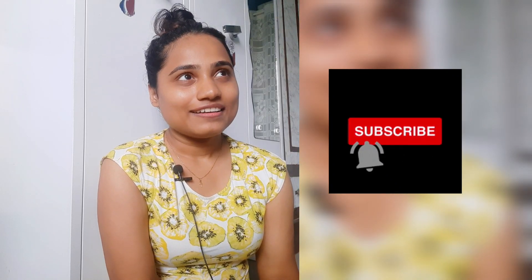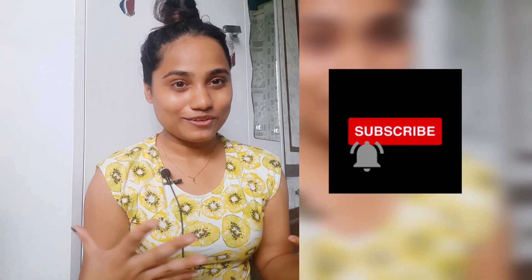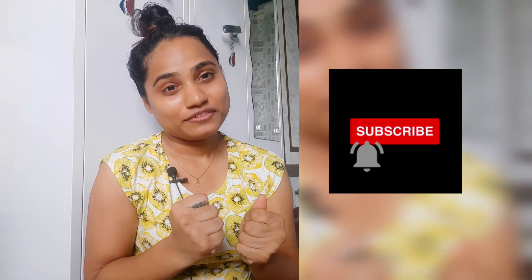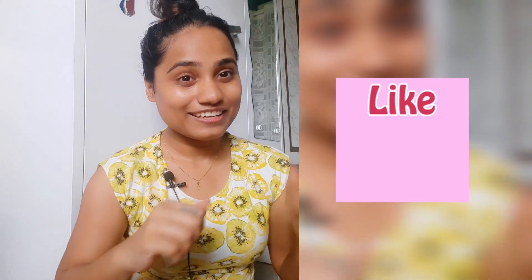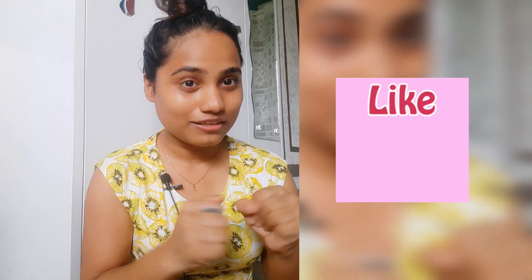I'm going to start the video right away — I'm sure you know what I'm going to do if you've seen the thumbnail. Just before I start, please subscribe to my channel. It really means a lot to me and it's free! Please subscribe, like, share, and comment. I would genuinely appreciate your feedback.